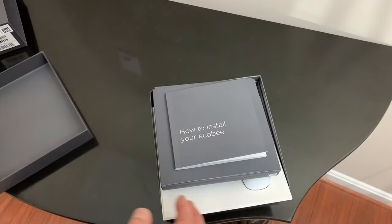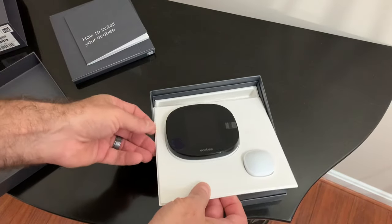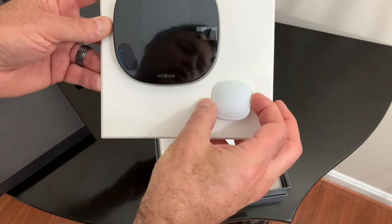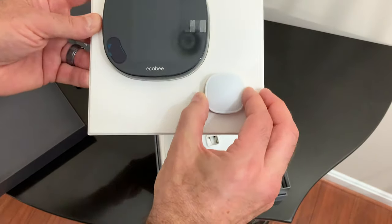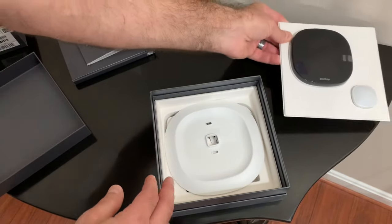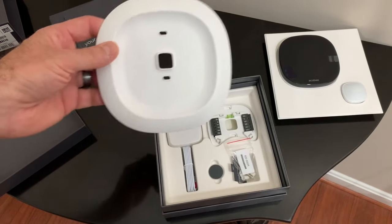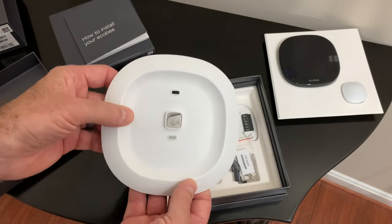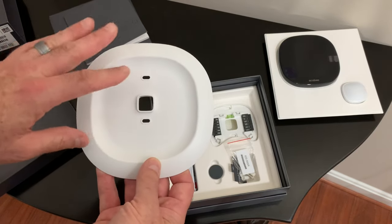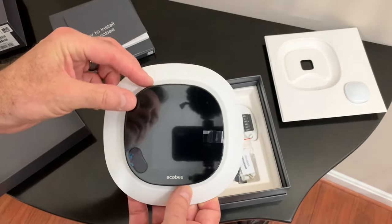Inside the box we have our installation instructions and our Ecobee. We also have a remote temperature sensor that you can put in another room if you have one room that's more or less susceptible to heat than others. Sometimes the location of the thermostat is not an ideal temperature location. There's also a back mounting bracket — this is optional if you have damage to the wall or if you just don't want to repaint. You can place your Ecobee over this for a more finished look.